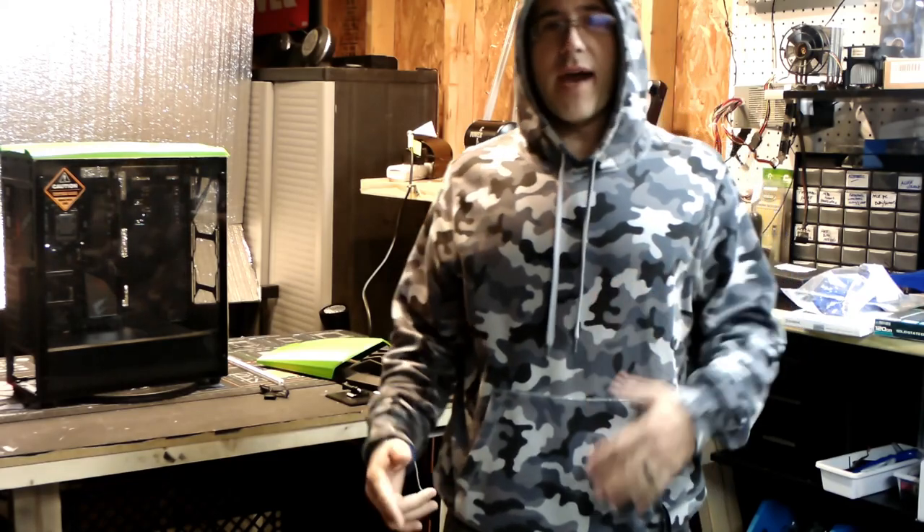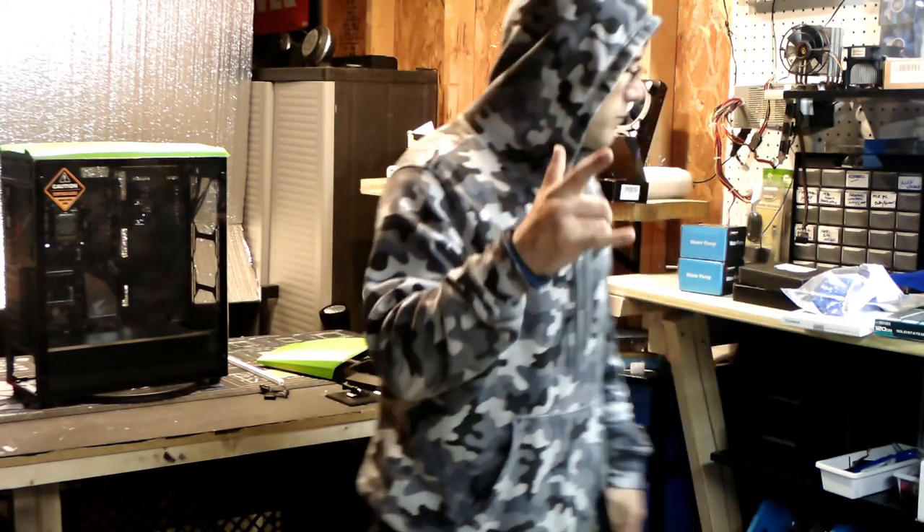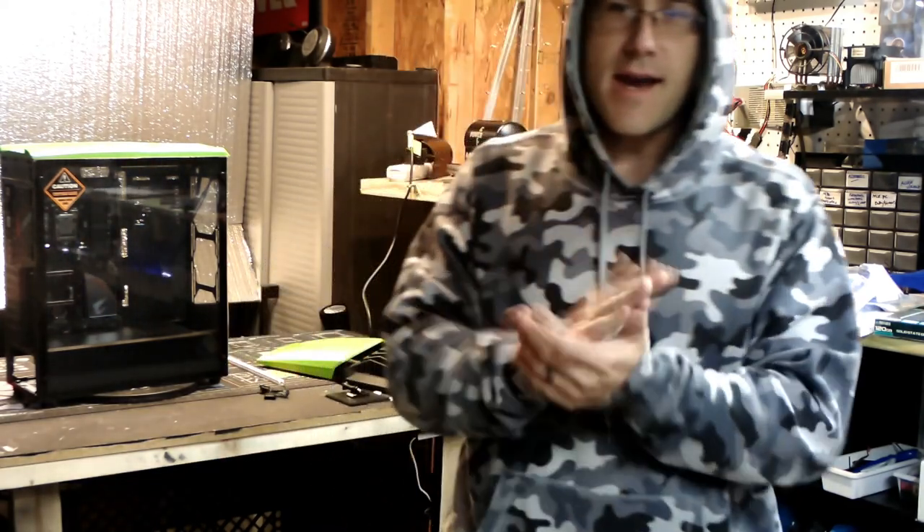If you hear something running in the background, it's my heater. This is starting to become a headache — my new i5 CPU that I just bought is dead, it doesn't work. I'm a little bit pissed off about that, but that's a whole other story. I'm gonna stick the i3 back in and we're gonna keep going.